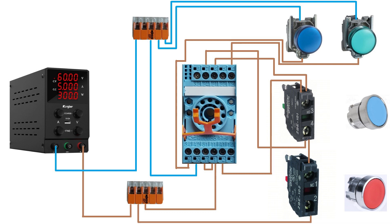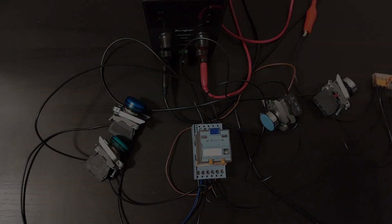Now everything is done wired. Let's test out how the holding circuit works out.